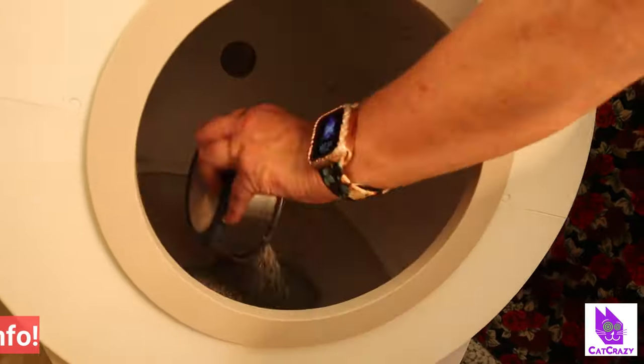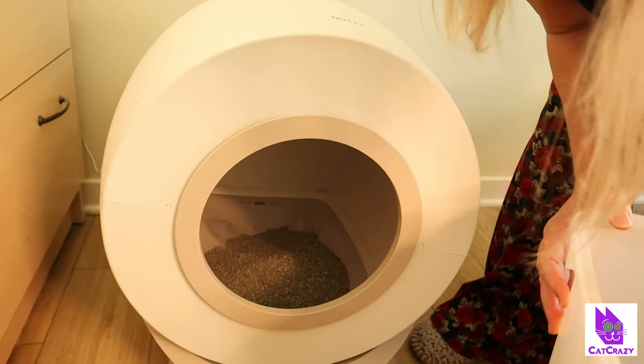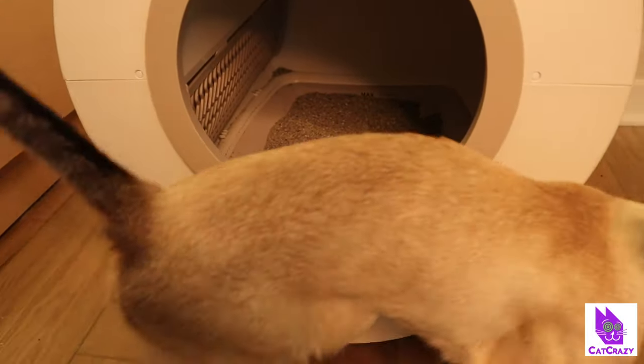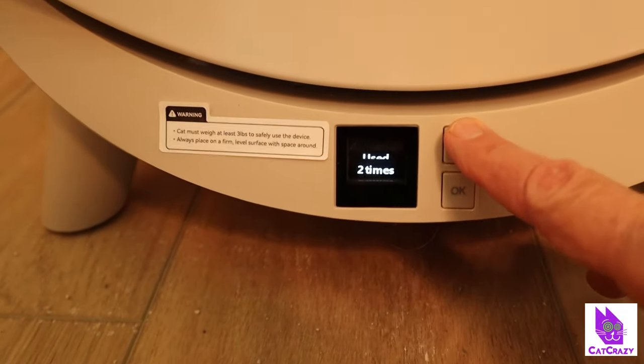We filled up the box with clumping litter. You can use bentonite, tofu, or mixed cat litter. The instructions say to stay below the max fill line, so we did that. Then wait two minutes, press the mode button until smooth litter comes up, and press OK — that'll spread the litter flat.